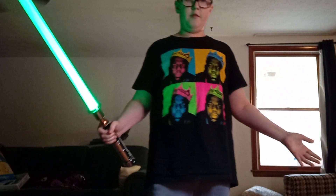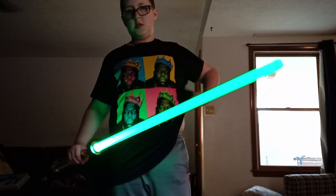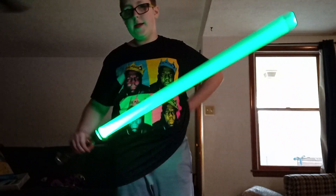This is one of the very few high quality sabers that actually work correctly, because most of them have crazy loading issues. This one is one of the very few accurate ones.